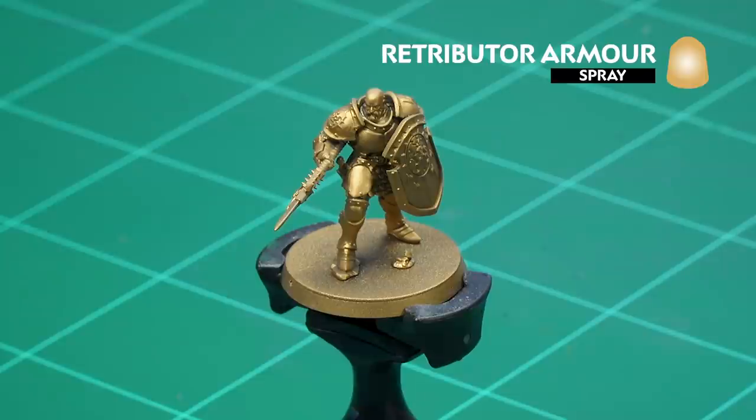I'll be using both a mix of classic and contrast methods and we'll be painting up to battle ready. The first model we're going to pick is the Vindictor, which are the rank and file of the set. We'll need to undercoat the model — as you can see here I've used Retributor Armour, which is perfect as that's the majority of the model because they're all coated in armour.